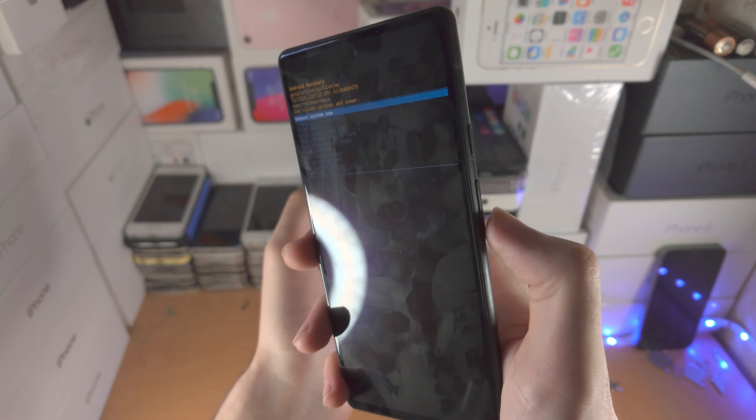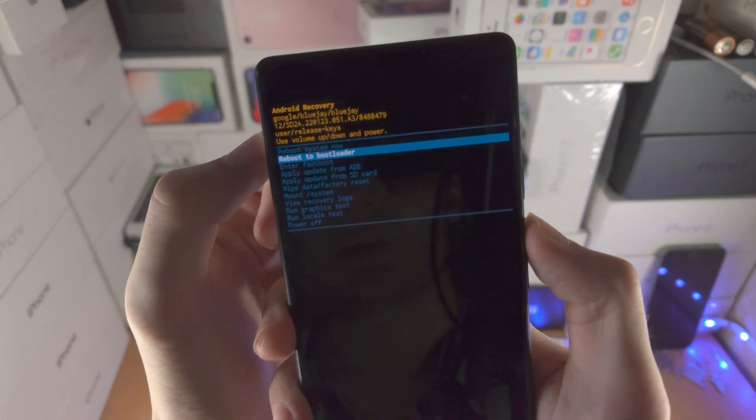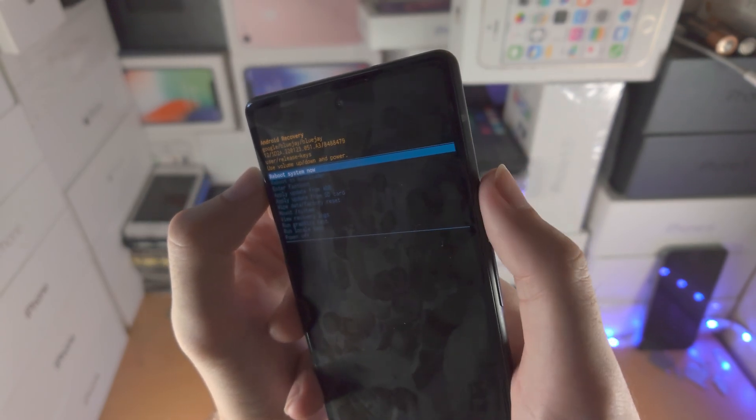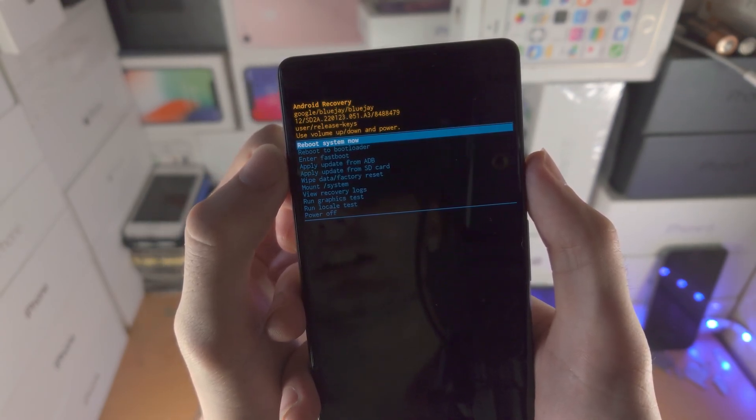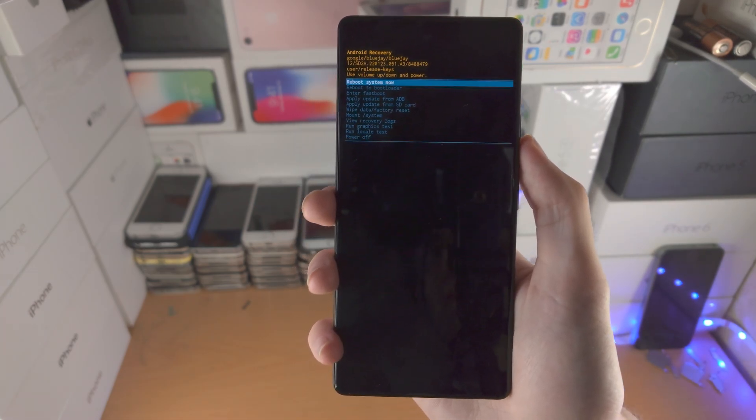To use Android recovery, click and release either volume down or volume up to navigate up and down. To select an option, just click the power button, and that will select the option you'd like to use. Thanks for watching, see you guys later, bye bye.